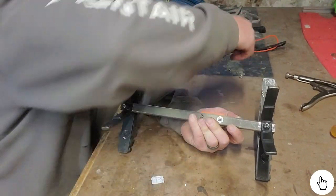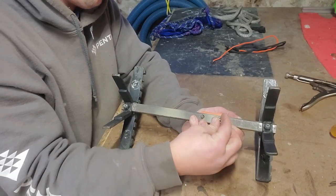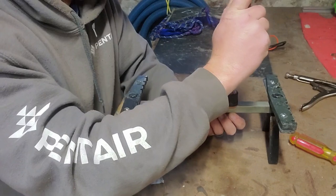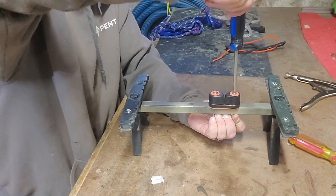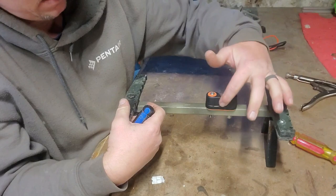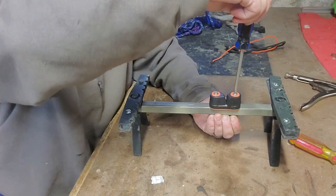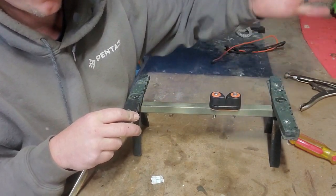The key to these cam cleats is to not go too tight — you want to snug them in place. If you go too tight it puts pressure on the cam and it locks up. See how it's not snapping? That's because I have it too tight. Back it off just a touch and you'll see it drop. Now it's perfect.